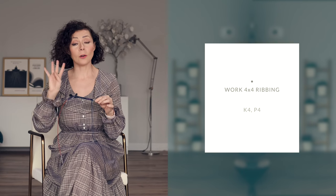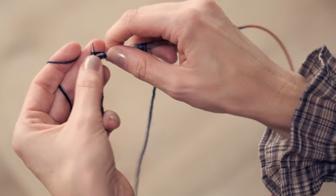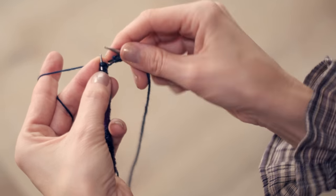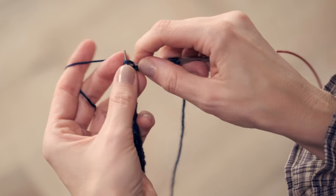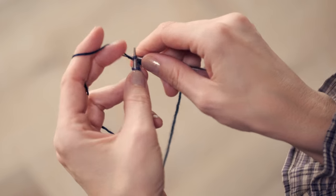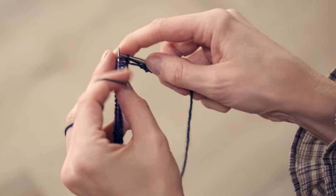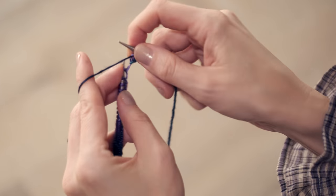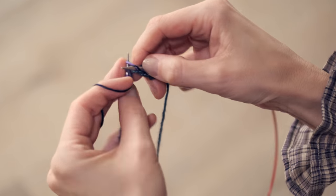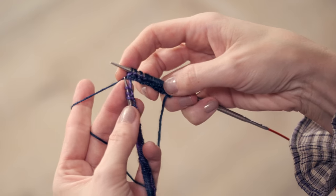Then you're going to work a couple rows of 4x4 ribbing, which is just knit 4, purl 4, knit 4, purl 4. So you knit 1, 2, 3, and 4, then purl 1, 2, 3, and 4, and continue repeating that all the way down and do several rows of that. We're just getting our gauge right now.